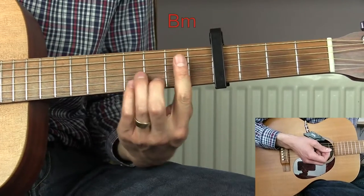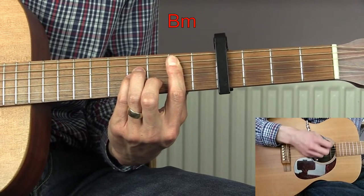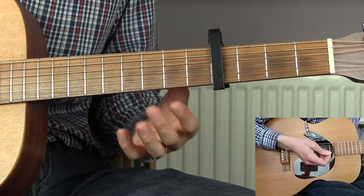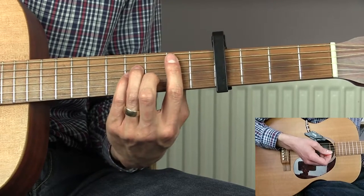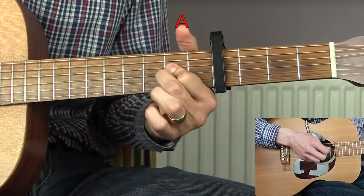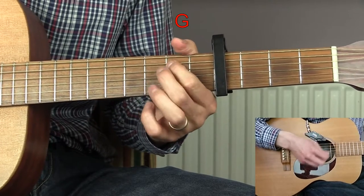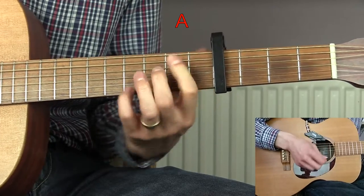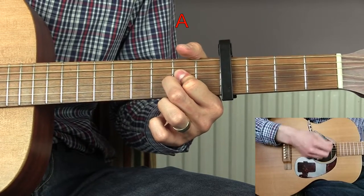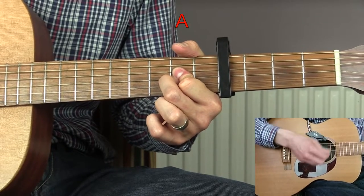Then we go to a B minor for two bars — that B minor is just to link the chorus back into the verse. So we now go through the verse progression again in exactly the same way as before: B minor, A, G, back to A, B minor, A, G, A, and that half bar again.